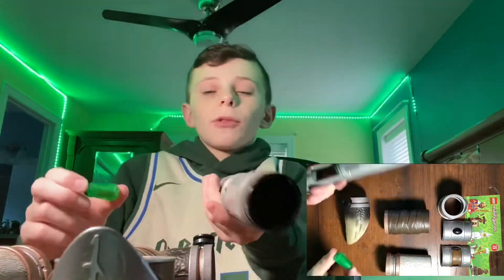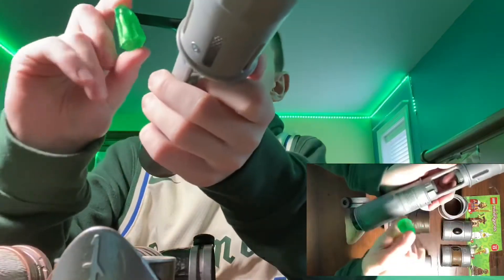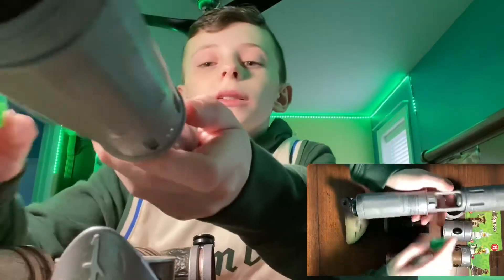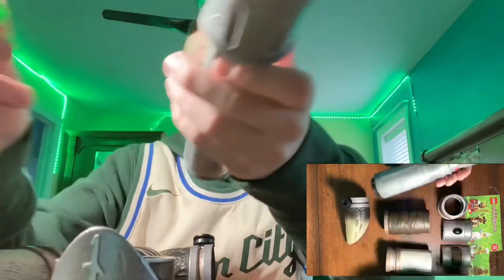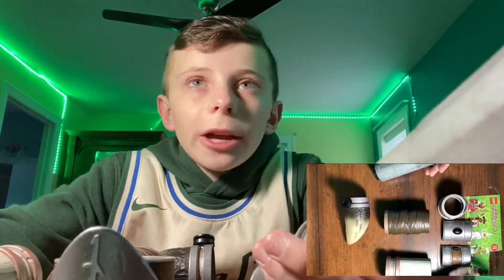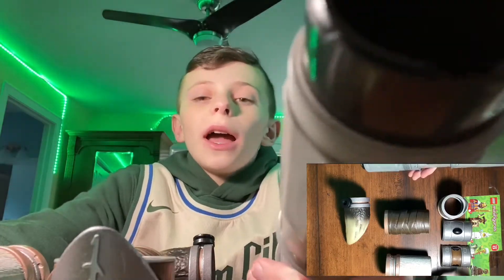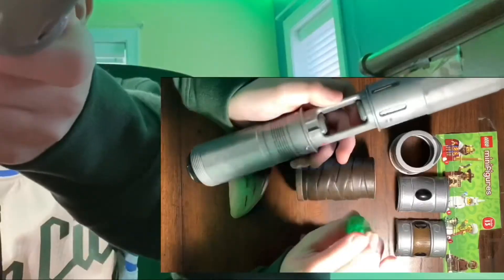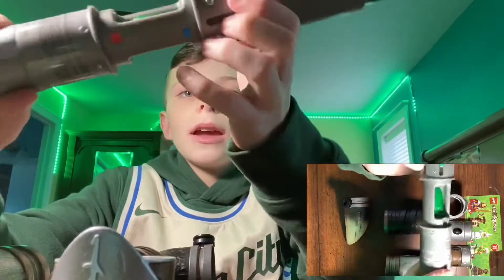You don't have to worry about that when first building your lightsaber, but you do need to pick a crystal. At Savi's Workshop you can pick green, red, blue, or purple, and you can additionally buy a yellow or white lightsaber crystal. They all change the color, but they also have different hums, clashes — just all different sounds. When you put the crystal in, it lights up and makes that noise, and up here you can see what color it is.